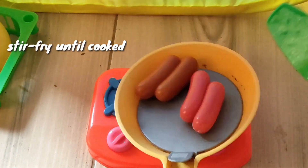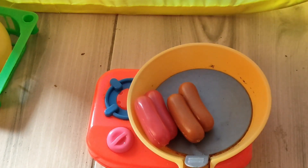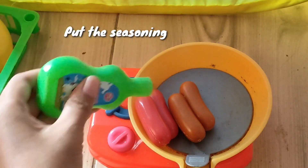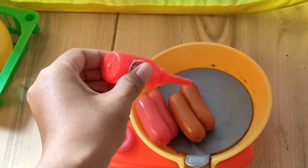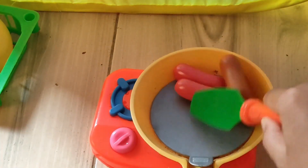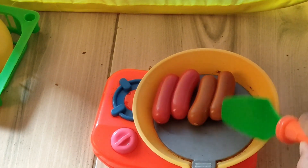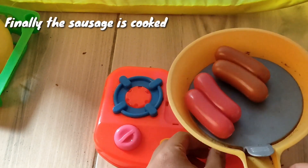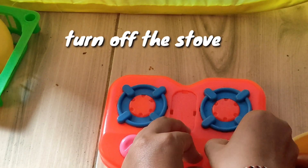Stir fry until cooked, then put the seasoning. Finally, the sausage is cooked — turn off the stove.